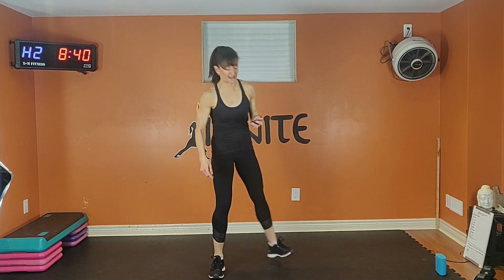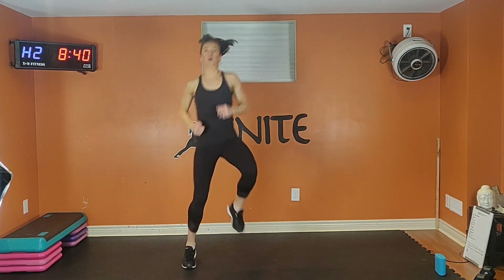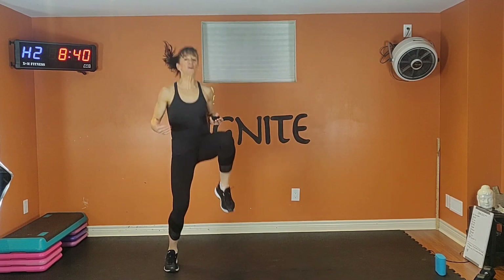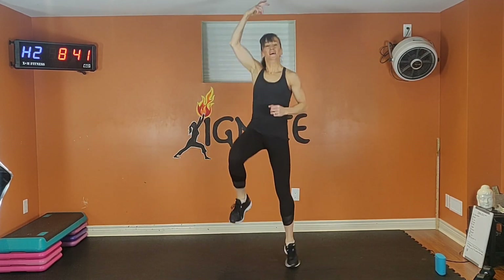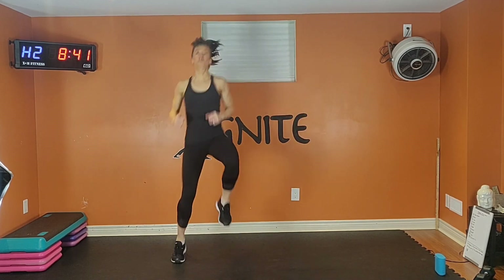We're going to go three, two, one. In four, three, two, here we go. Exhale one way, inhale back. Get those knees up. Nice tall spine.